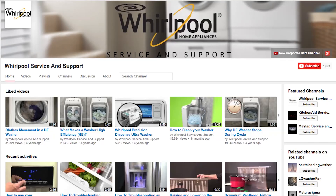Please subscribe to our channel — we upload videos every week to help you with your appliances. And please remember to always use your use and care guide.